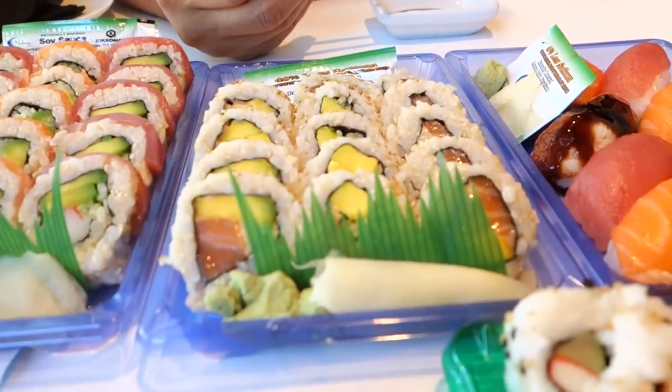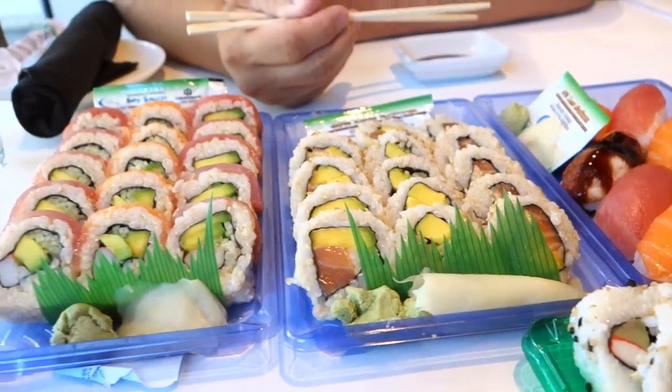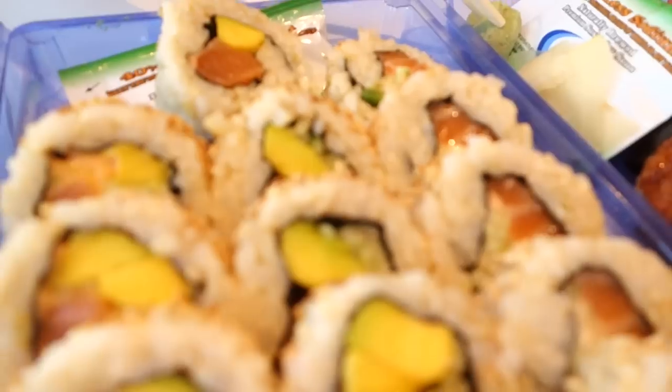Salmon and avocado — great combination. To me it's a little too soft. The rice is of course cold, and it looks like the consistency might have too much water in it.